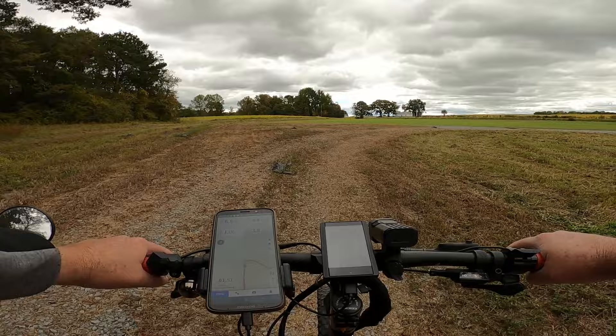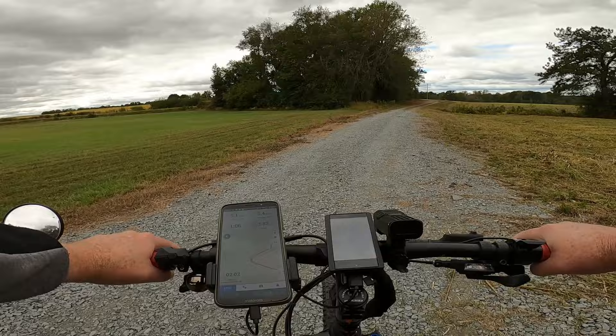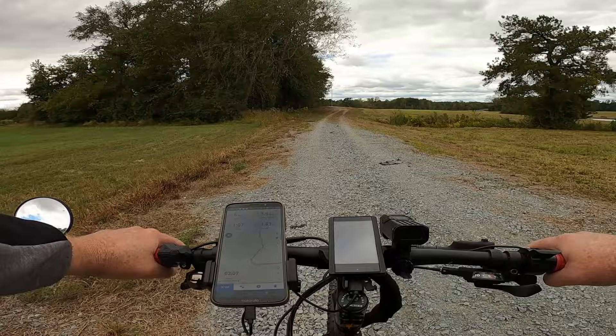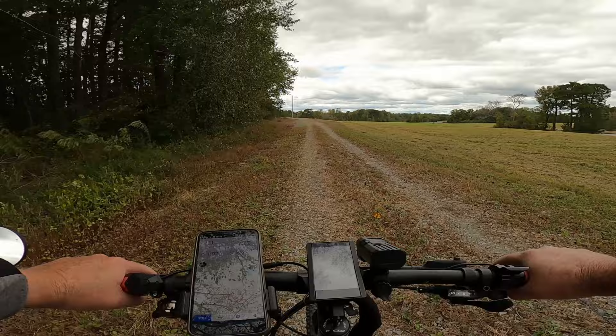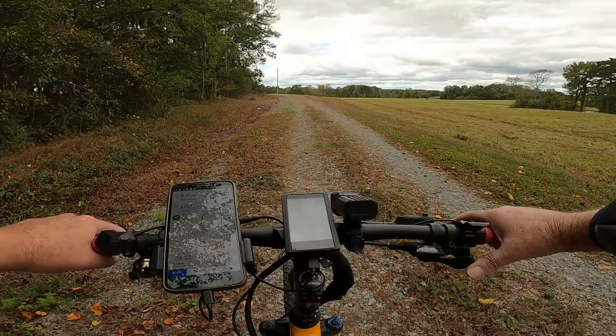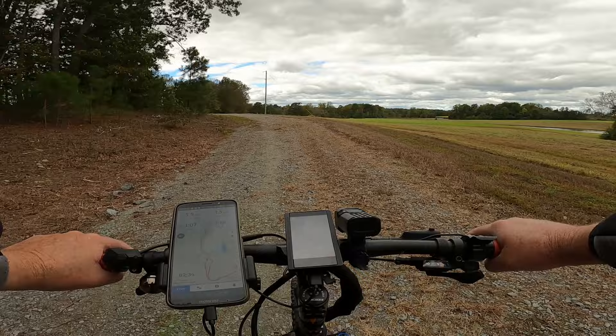There is also a gear shift sensor you can use, and I happen to have one on this bike. I don't know that I necessarily need one because I'm in the habit of feathering the brake enough that it cuts the motor via the brake cutoff switches anyway. But it does momentarily cut the power when you make shifts. If I find myself on a steeper hill and need to shift down, I'm going to back off, shift down, and then catch back up to my torque.